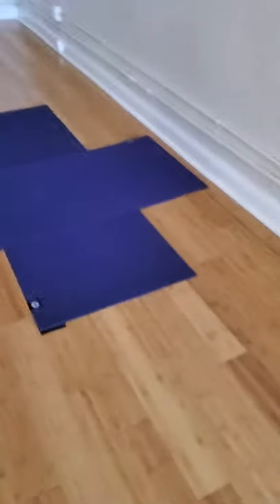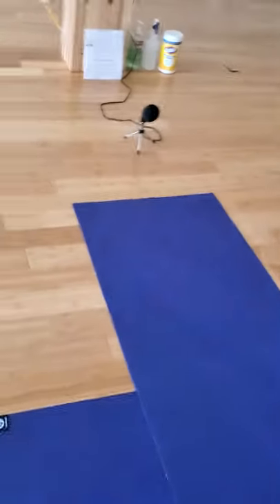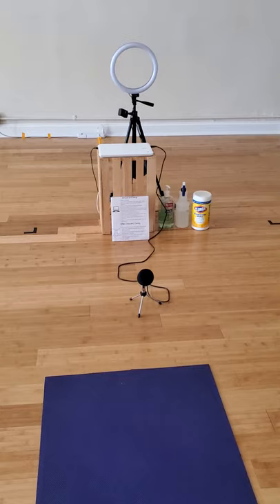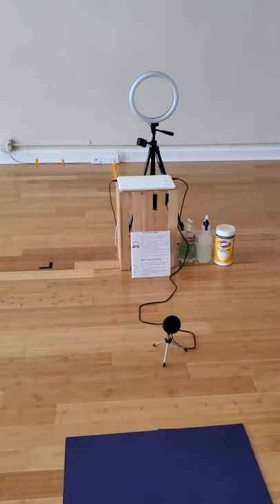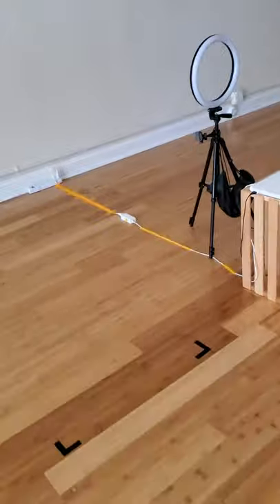Over here in the center of the room is where your teacher is going to be. In front of the teacher's station is our virtual setup — this is where the teachers have been coming in every day to teach your virtual classes, which some of you may have been taking. You will not be filmed for the virtual classes, but just be aware of the setup and be careful when you're walking past the cords.